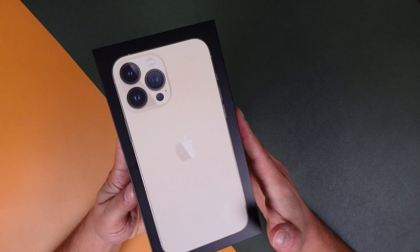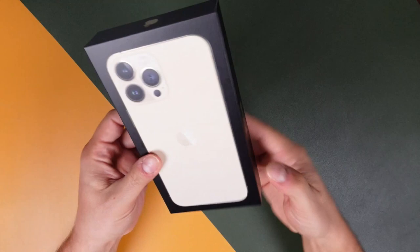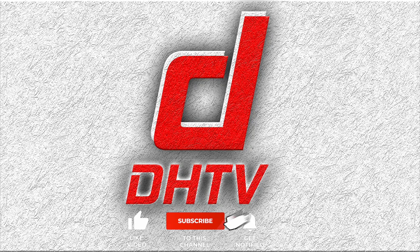What's up everyone? Welcome back. This is Dan from DHTV and today I have the iPhone 13 Pro Max in the gold color with 128 gigabytes of storage. So if you're looking for the entry model version of the iPhone 13 Pro Max, this video is for you. Let's get started.